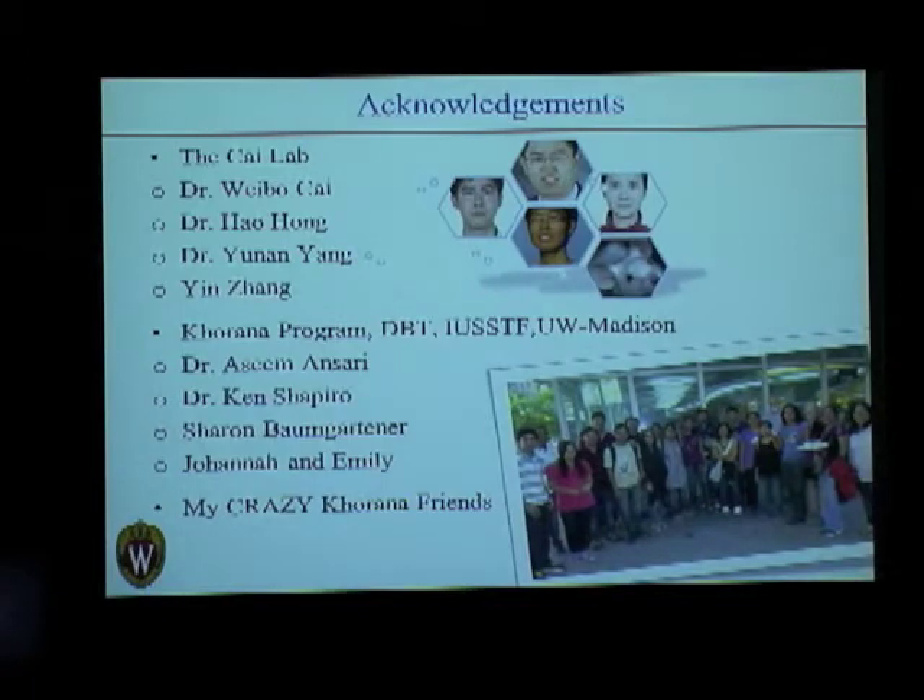I would like to thank the Cai Lab and Dr. Weibo Cai for hosting me, and Ao, Yunnan, and Yin for being so patient and forthcoming with all my questions. Thanks also to the Khurana Program, the funding agencies BBT and IUSSCF, University of Wisconsin-Madison, Dr. Hasim Ansari, Dr. Ken Shapiro, Sharon, Emily, Johanna, and my friends. Thanks so much. I would be happy to take any questions.